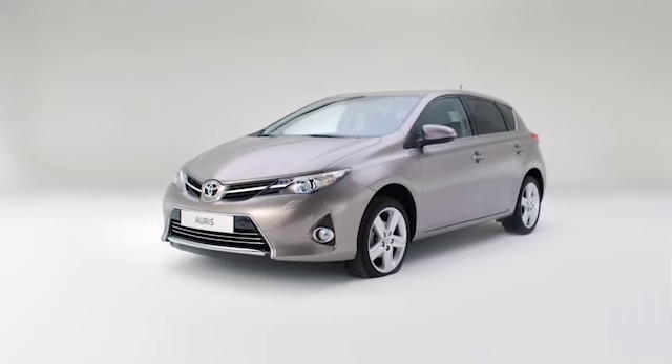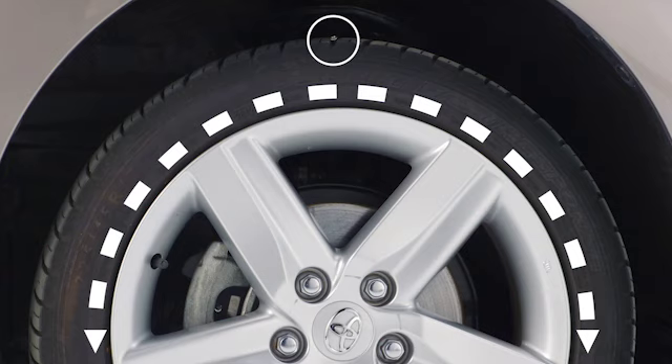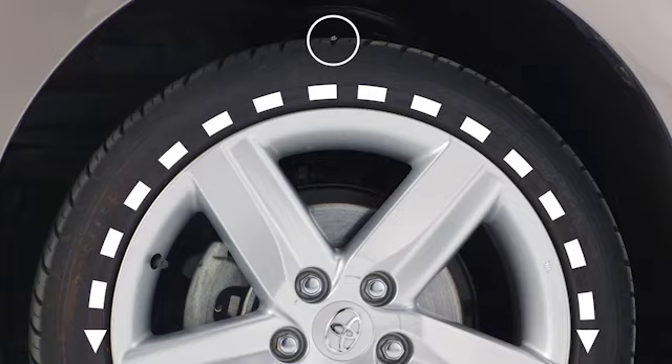Move the vehicle so that the puncture is positioned as high as possible in the top half of the tyre. If a nail or screw is in the tyre — a common occurrence — do not remove it. Make sure also that the air valve is positioned in the top half of the tyre. This will help stabilise the bottle of sealant you'll be using.